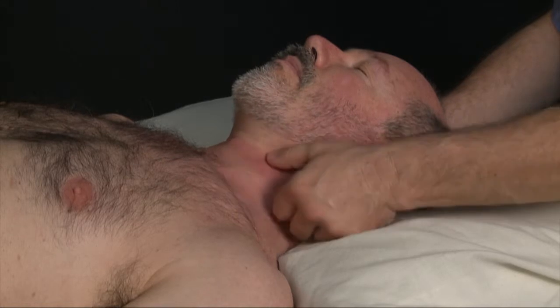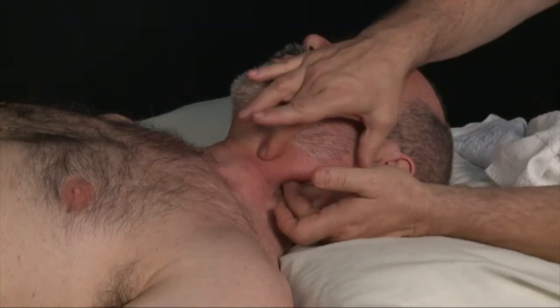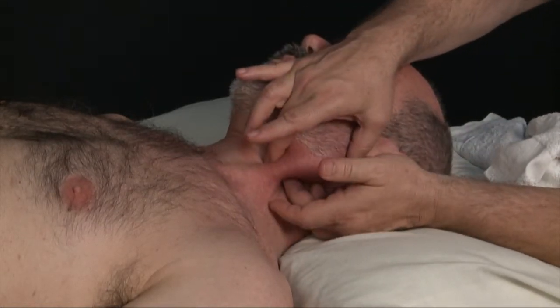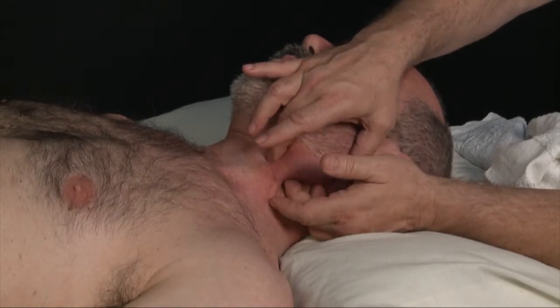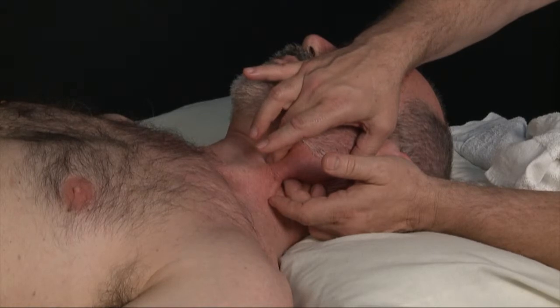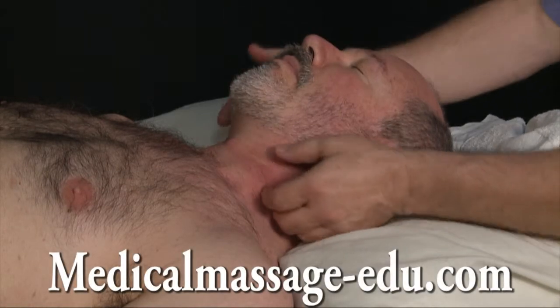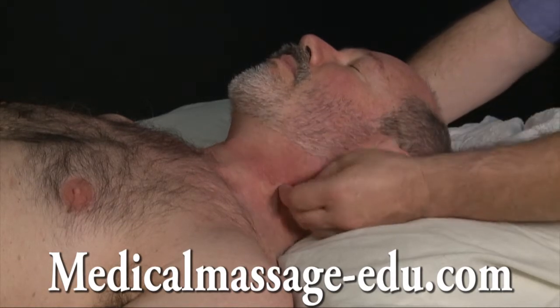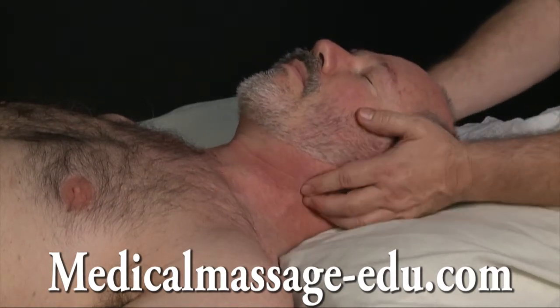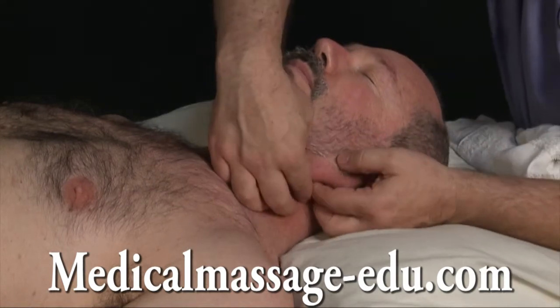What can happen when you compress from both sides like this — it could produce local pain. Then just compress ischemically like this and remove it. This is very important. Just a little bit like this — it's defined.